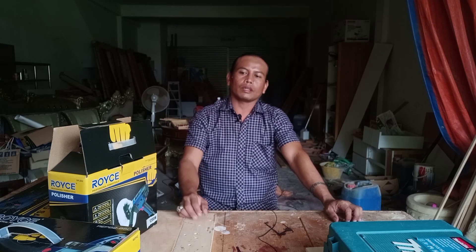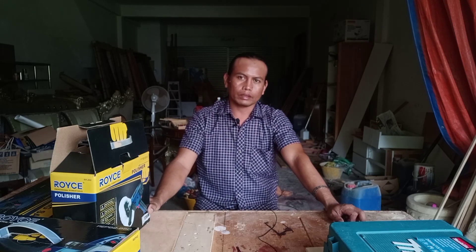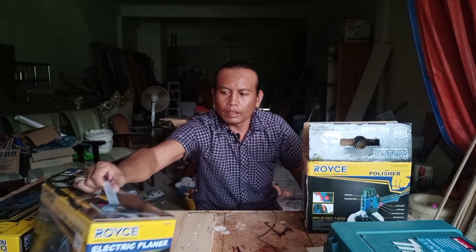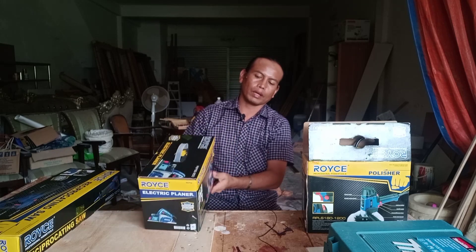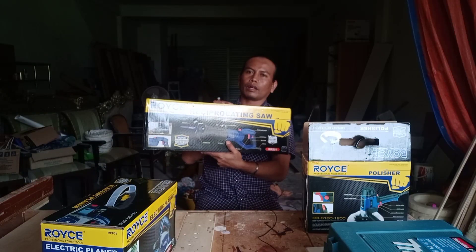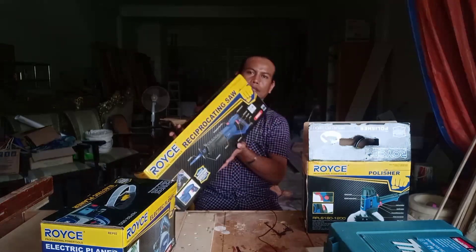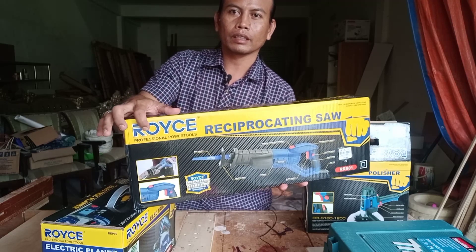Sahabat semua, dimanapun kalian berada, pada video kali ini saya akan mereview alat kerja saya lagi yang baru, yang kemarin baru dibelikan sama bos. Jadi sekarang ada tiga alat kerja yang baru. Ada poliser, kemudian ini adalah electric planner atau pasah — kalau bahasa jawanya pasah. Kemudian ini ada reciprocating cutting saw atau gergaji. Tiga-tiganya bermerek ROYGEL.